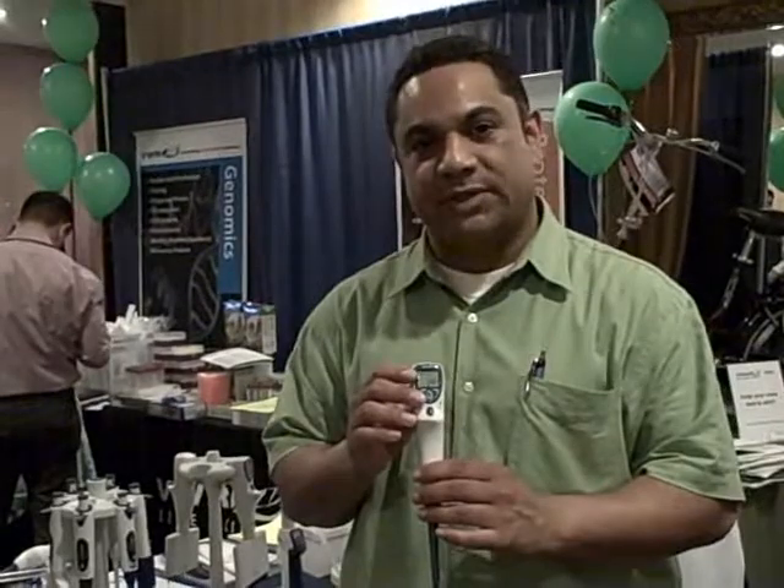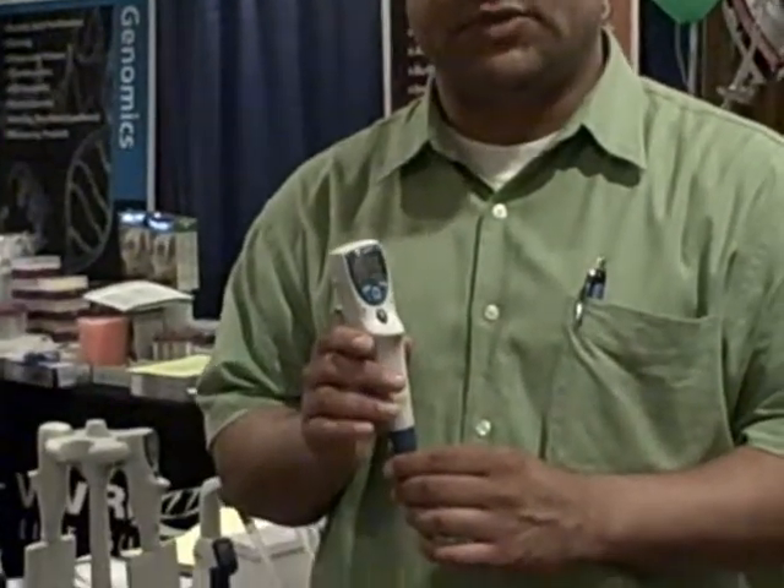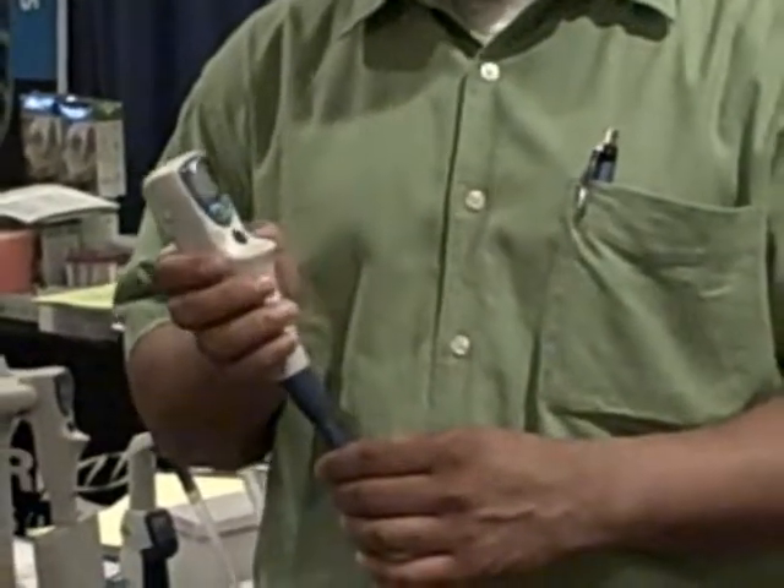Some of the features we do have on this is the electronic pipetter has 12 different modes that you can program into the pipetter, straight up from basic pipetting to pipetting and mixing, reverse pipetting, multiple dispensing and so forth.